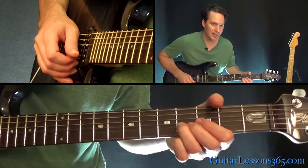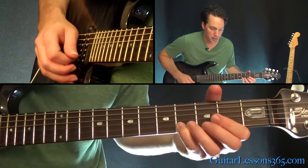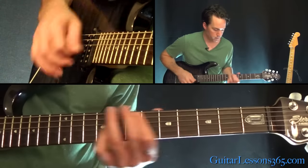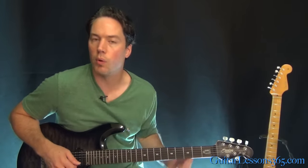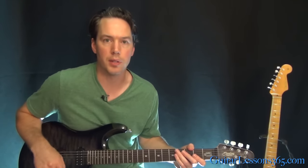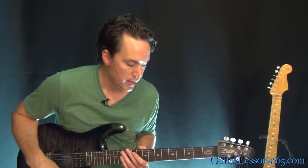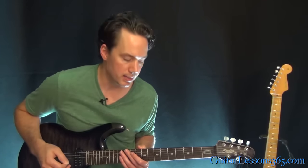Now you're going to hear him sometimes get the B string in there because he's holding his power chords differently. You'll hear that note in there, and he's catching that string every once in a while just because he really strums really hard. It's got a big swinging motion there. Now we have the verse chords when the full band is playing.